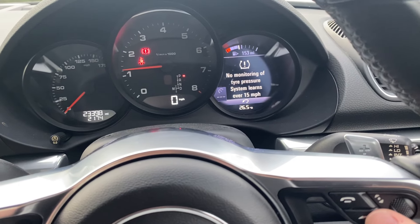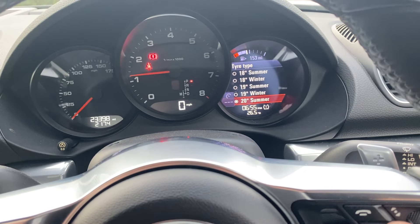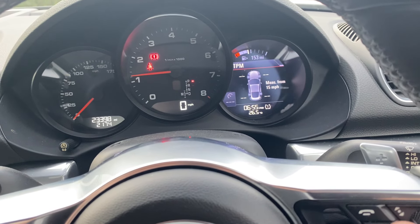Now all you need to do is drive. You'll notice the pressure light goes white on the right, and then it should reset after you reach 15 miles an hour and it detects it. If you found this useful, leave a like.